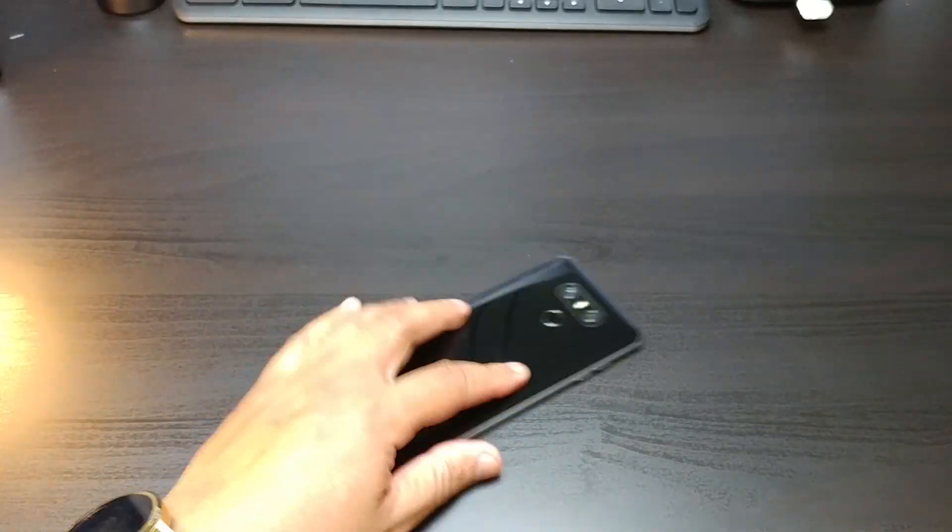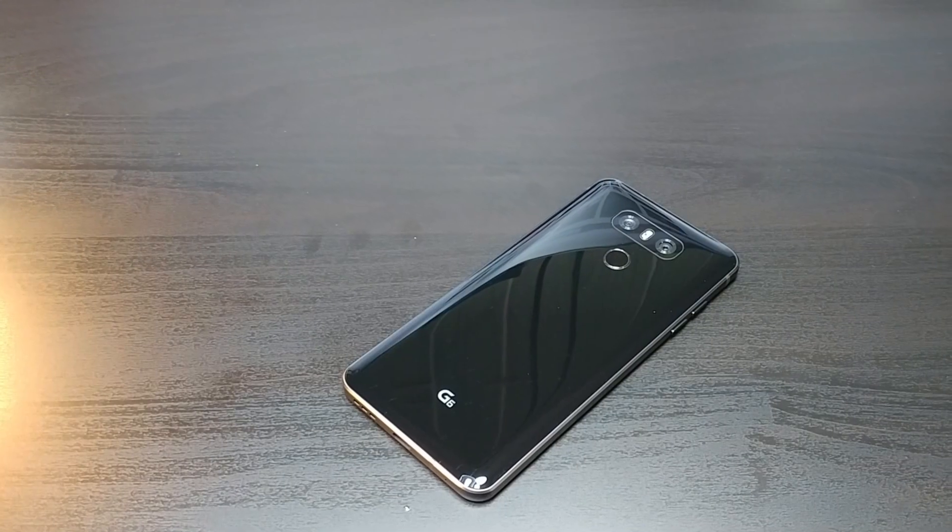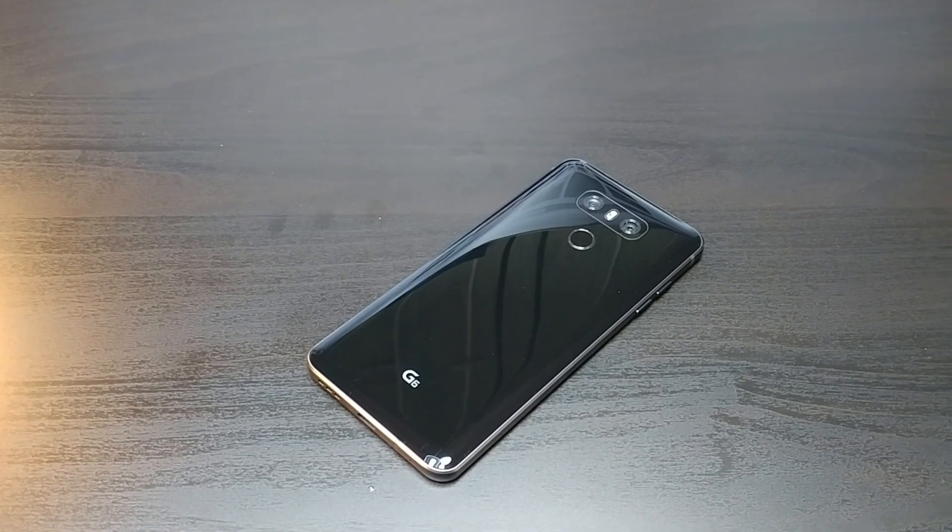This phone can take a slam. All right guys, we're back with another one and this is my last word review of the LG G6.